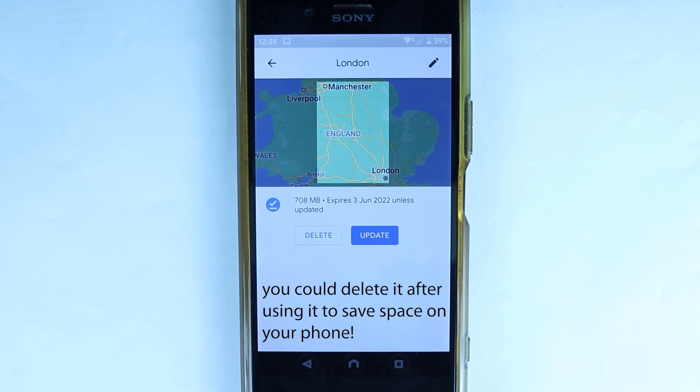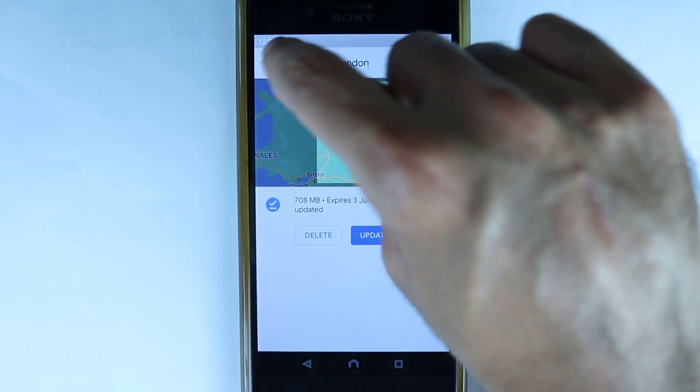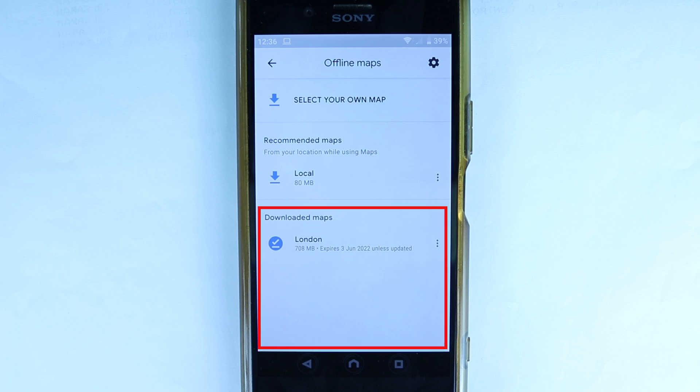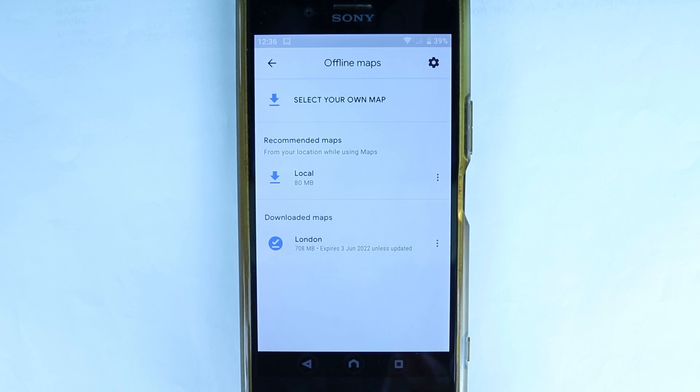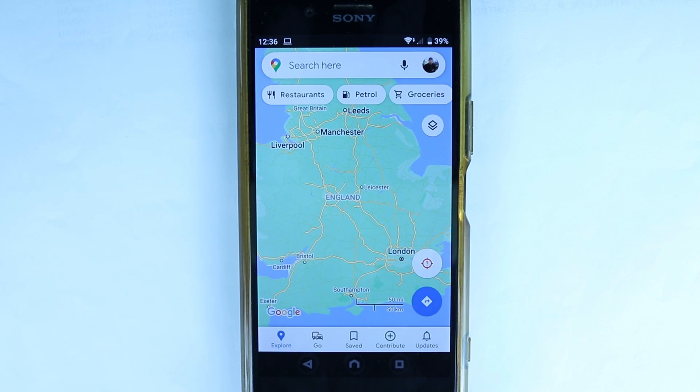Obviously you can update it or change its name. Touching back, we're back to where we started. If you keep downloading routes like this, you'll get more and more maps downloaded here. Remember, they're going to stay on your phone for around one year. You can touch back, go to Explore, and search for new locations if you want to.